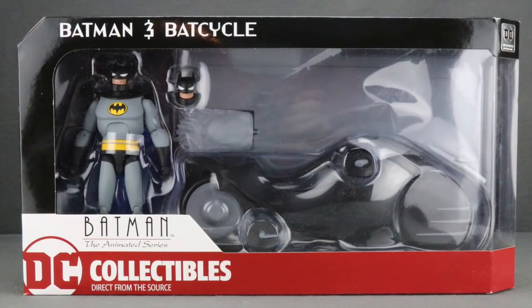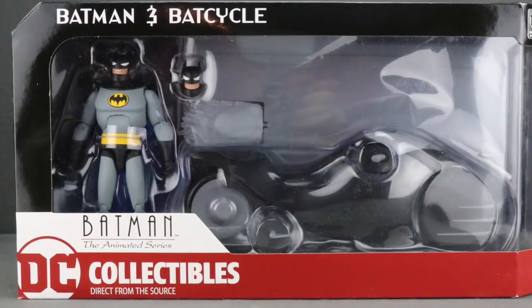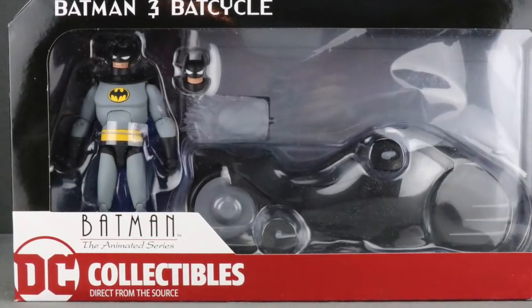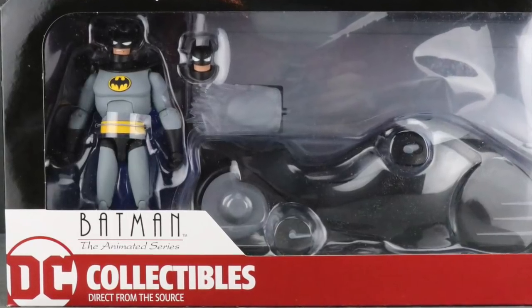Hey action figure enthusiasts, JC here with another T&I toy review. Today I'm going to be taking a look at the brand new Batman: The Animated Series six-inch scale Batman and Batcycle set.